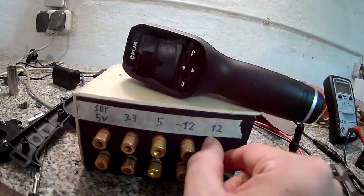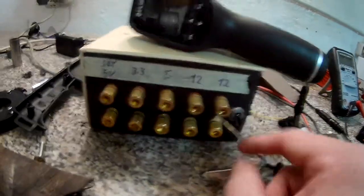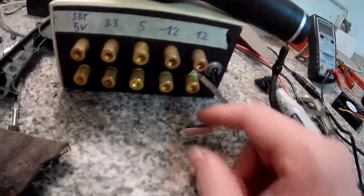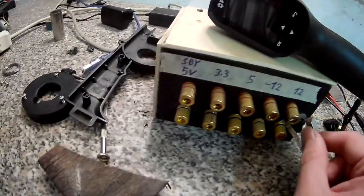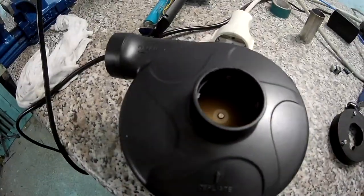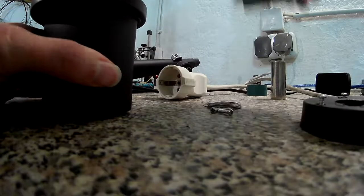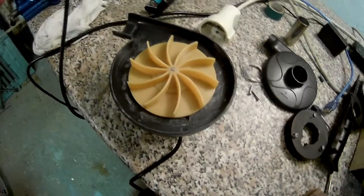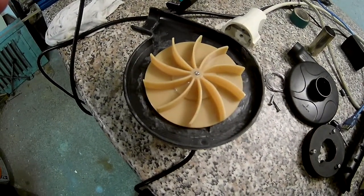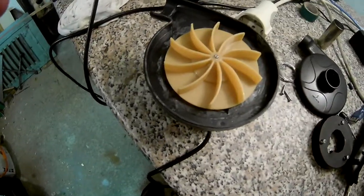I don't have banana plugs so I'm using the leftover piece from the 12 volt plug. I'll just attach it here — you can already hear the motor. There's not much airflow and quite a lot of rattling. Let's try it without the cover. You can see it jumps straight to one speed and stays there.